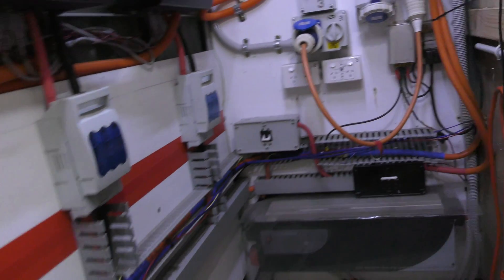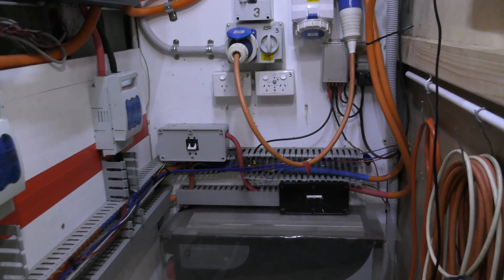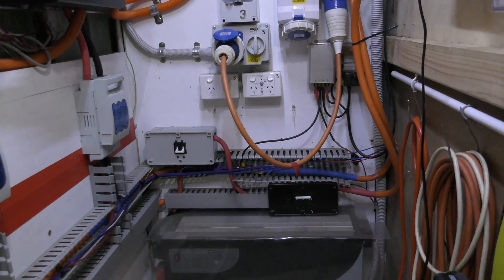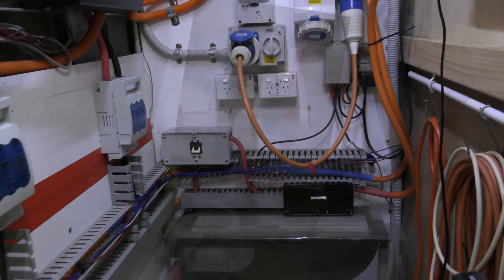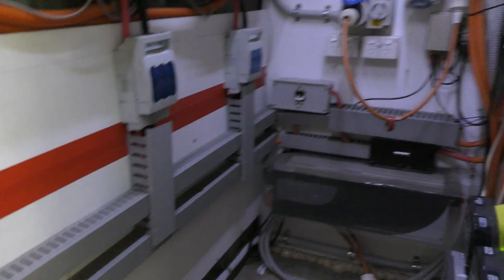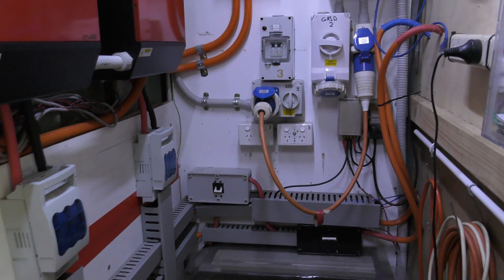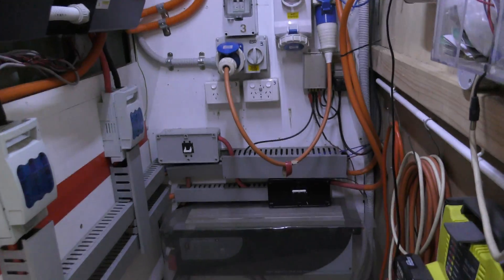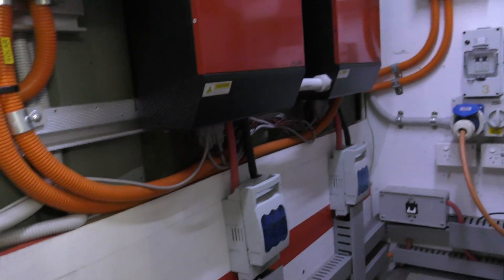That bottom inverter is just too heavy for me to move - I've got to wait for my big strong friend with a good back to come down and shift that for me. Geez, they're heavy. Move all the covers back on - it looks a lot neater on that wall. Still got a bit of work to do over there; get rid of that bottom inverter, but that looks a lot neater.